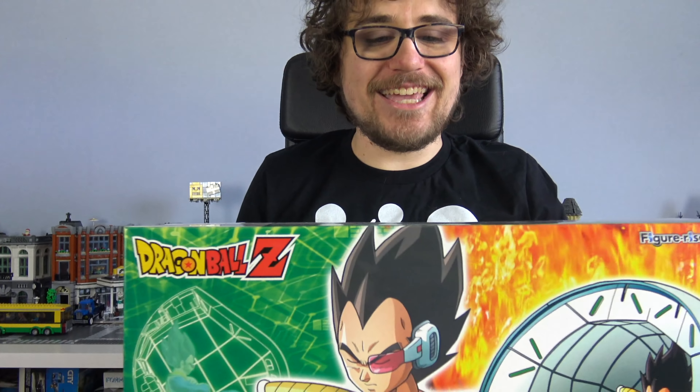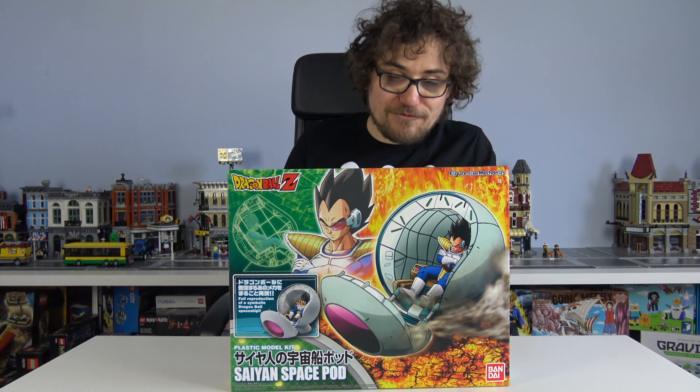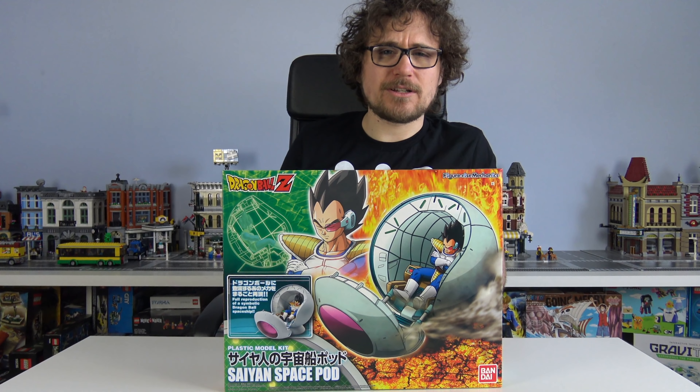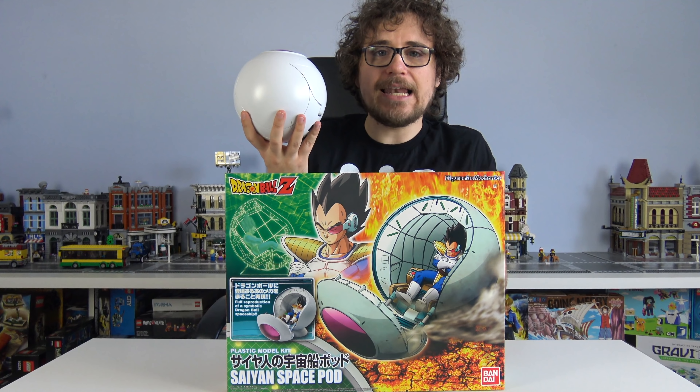Anyway! This was the Dragon Ball Z and also one Pokemon buildy thingamajibs. I really enjoy building them - I just don't think the final product is super great if it's people. But a big sphere? I like a big sphere.